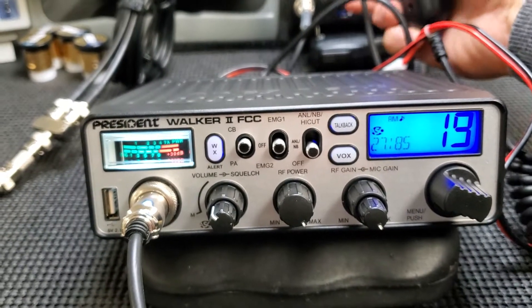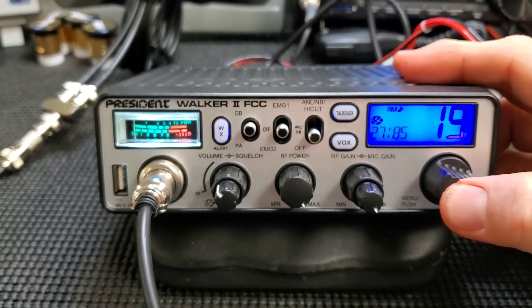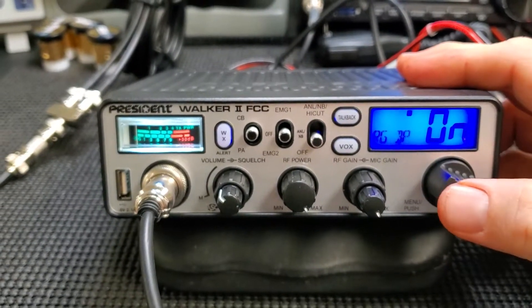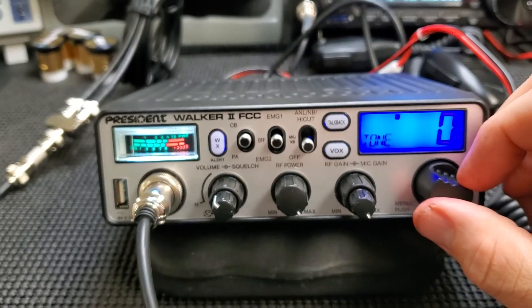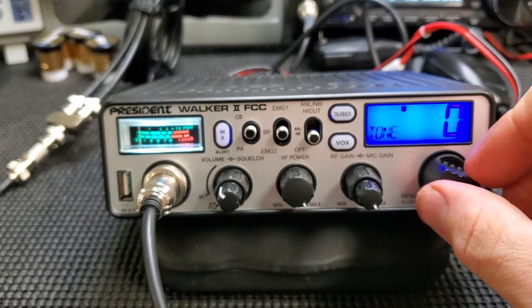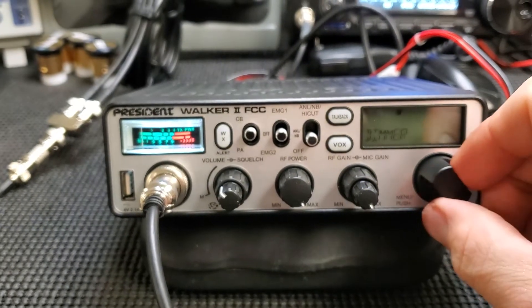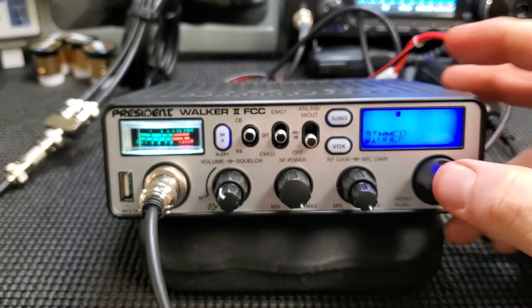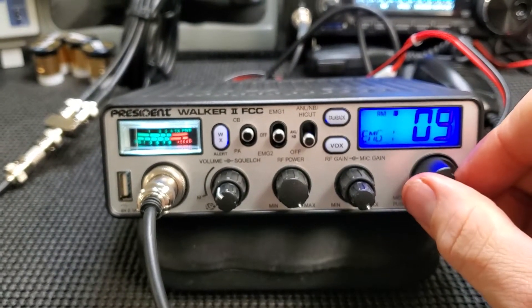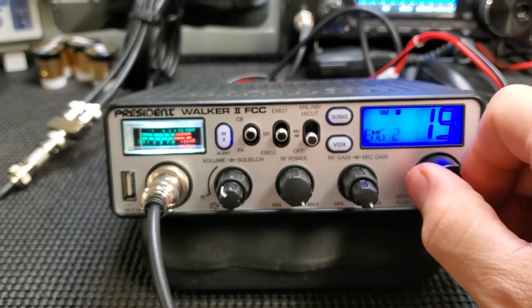Yep, just the chirp. It's got a tone for your receiver — that's a nice feature. Dimmer — I guess it was up all the way from the factory. You can change these emergency channels as well — emergency 9 and 19. Like if our local channel is 20.